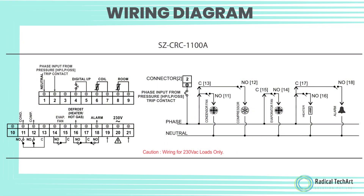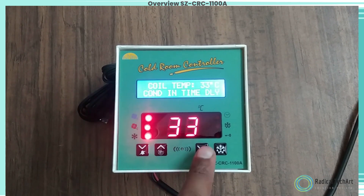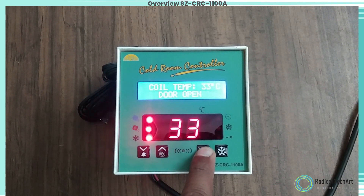This is the wire diagram of this controller. The set point function is used to set the cutout point of the controller. Press and hold the set key for four seconds and release.